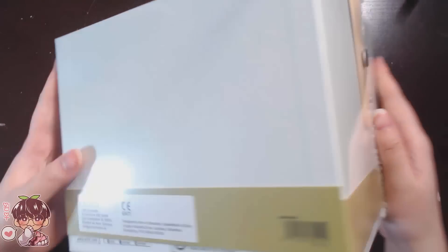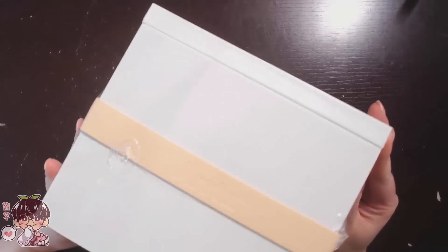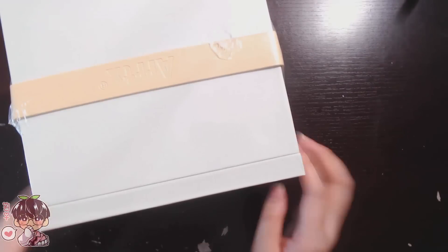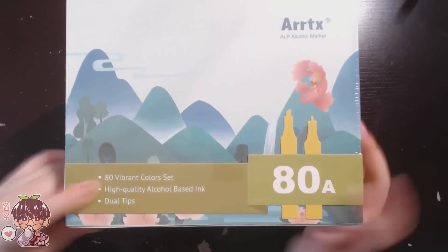You can see it comes in this beautiful box, and they provided me with the 80 marker set. I do believe they also have the 12, 32, 36, and 40 set available as well, but I'll get into that a little bit later.